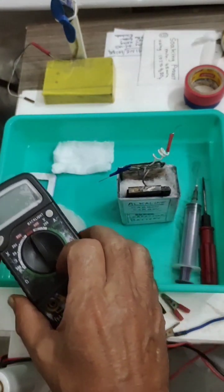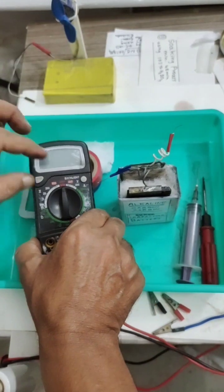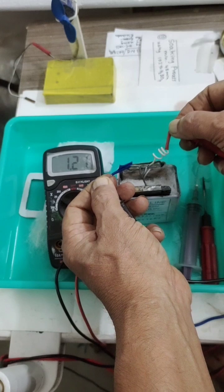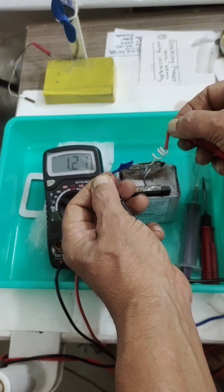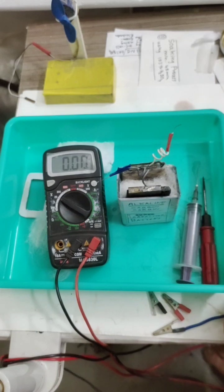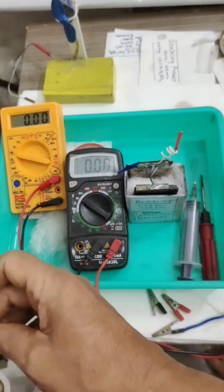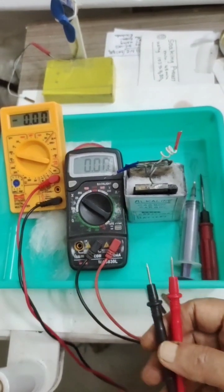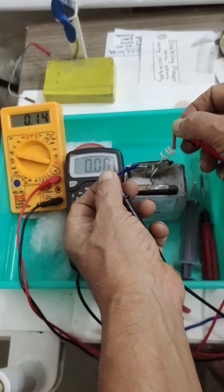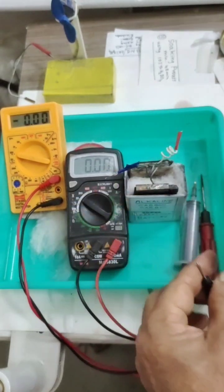Switching on the positive now — you can see 1.2 volts. And you can also see the ampere reading. This will be the initial amperes — around 260 to 270 milliamperes.